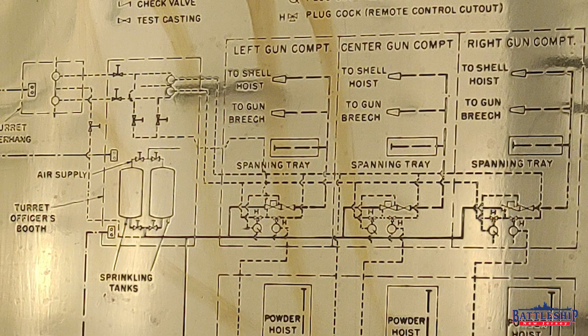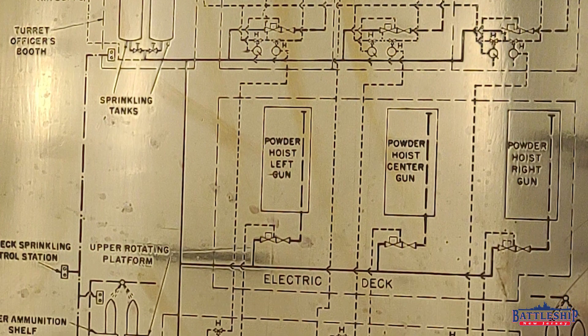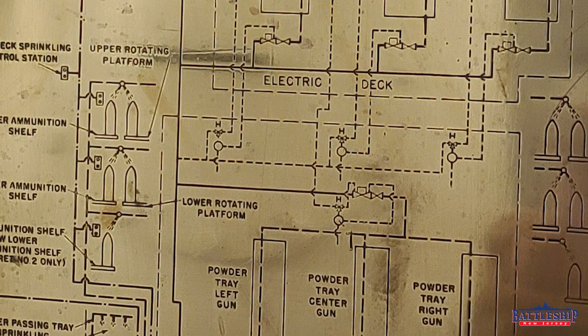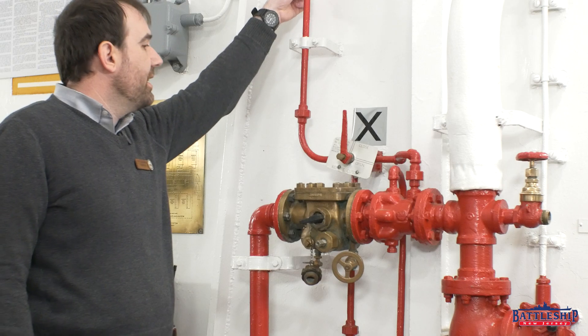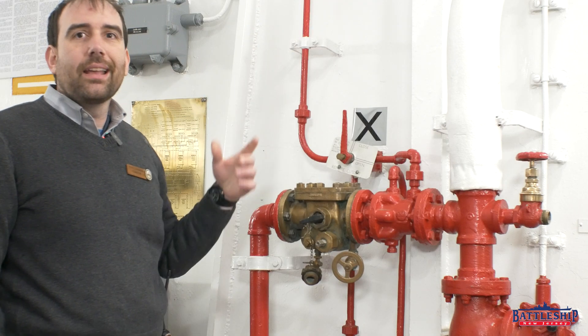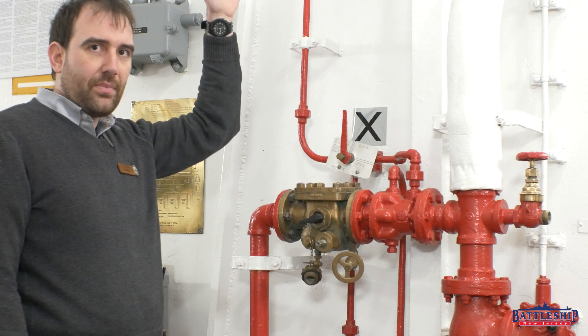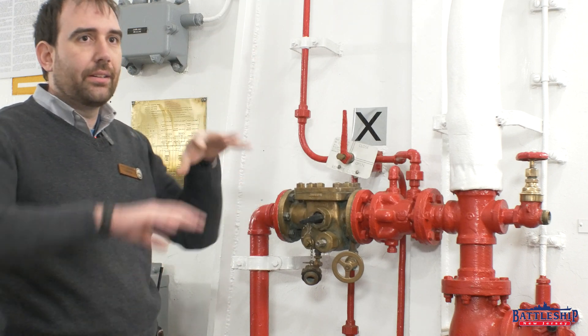Here's the brass plate that shows the diagram of the full turret sprinkler system — where all the heads are, how it's spraying on the shells and in the gun pits, and into the powder hoists, which is what we have down here with this really thin line. Again, because this part rotates, this is coming from the two reservoir tanks up above and just draining down, doing everything: the hoists, the gun pits, the shell decks — it's doing it all.